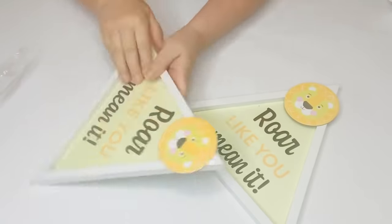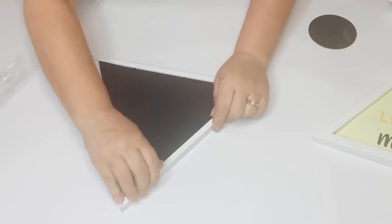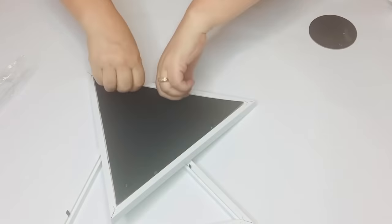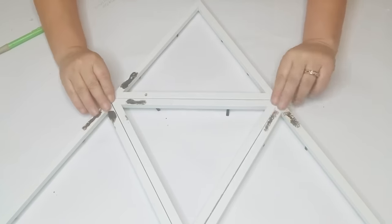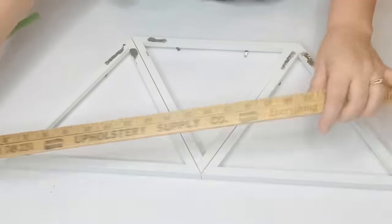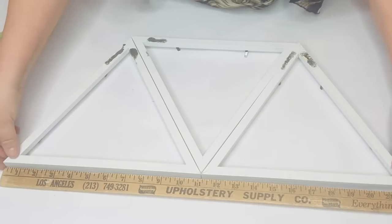I'm getting my frames ready, taking out the insides and pulling off the little medallion at the top — I always keep those in case I need them for a later project. I'm pulling up the little tabbies from behind and putting them together in the shape that I want. Dollar Tree frames are notorious for not being exactly the same size, so I just put them together and moved them around until I got the best fit.